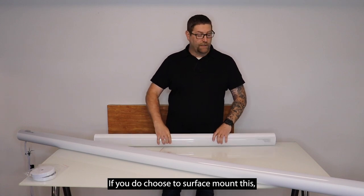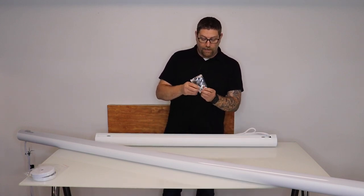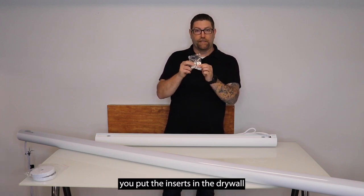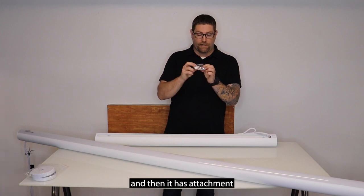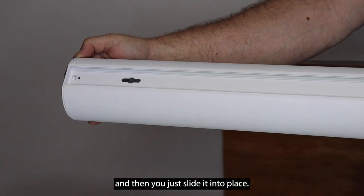If you choose to surface mount this, it does come with that hardware as well. There's a small bracket in here — very simply, just like hanging a picture on the wall. You'll drill a hole, put the inserts in the drywall, and then it has attachment screws that'll come through these keyhole slots on the top and you just slide it into place.